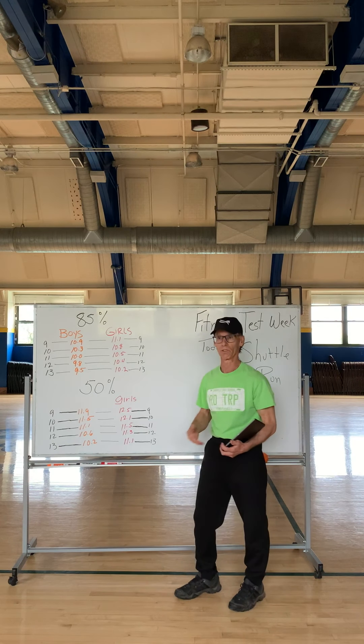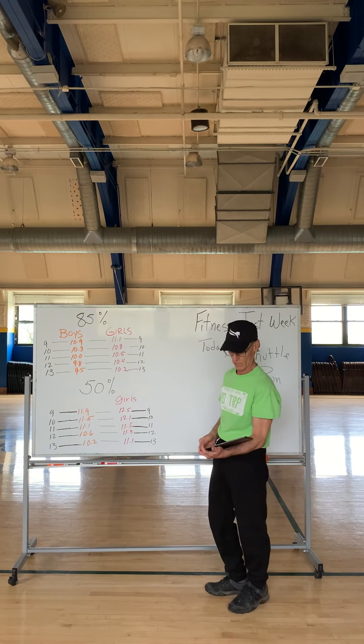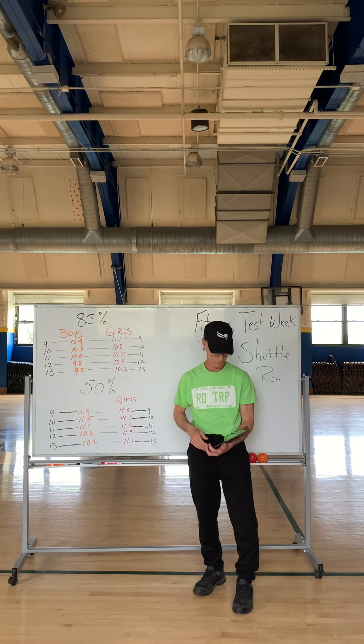This is something you can do every day, multiple times each day. All you need is somebody to monitor your time, to be fair about that and get an accurate reading.